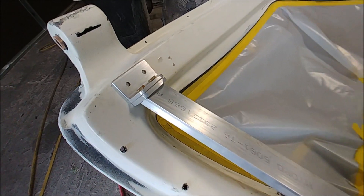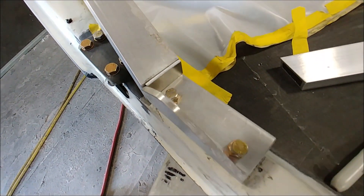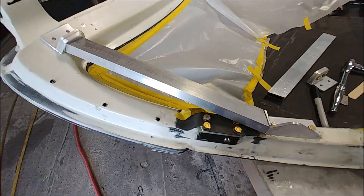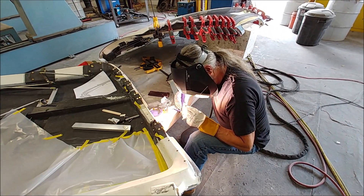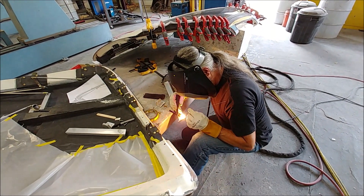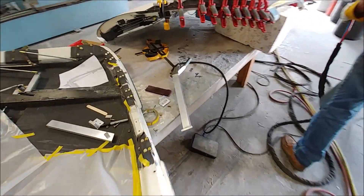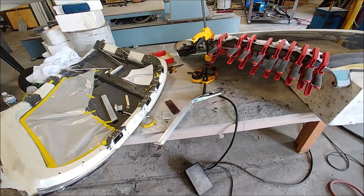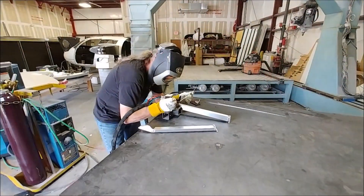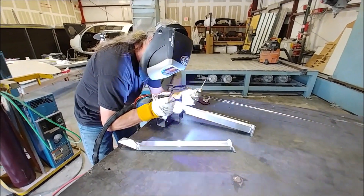Brit was nice enough to stop by this afternoon to weld up these brackets for me — that's just sitting in place there. These are the ones that are going to support the door and stop it from flexing under the weight or when sitting on the gas strut. Brit tacked it in place, then we removed it from the door — which was just bolted on with a couple of bolts — and he continued to weld it up. We ultimately moved over to the table where he could finish all the welding, and we've got both of those done.